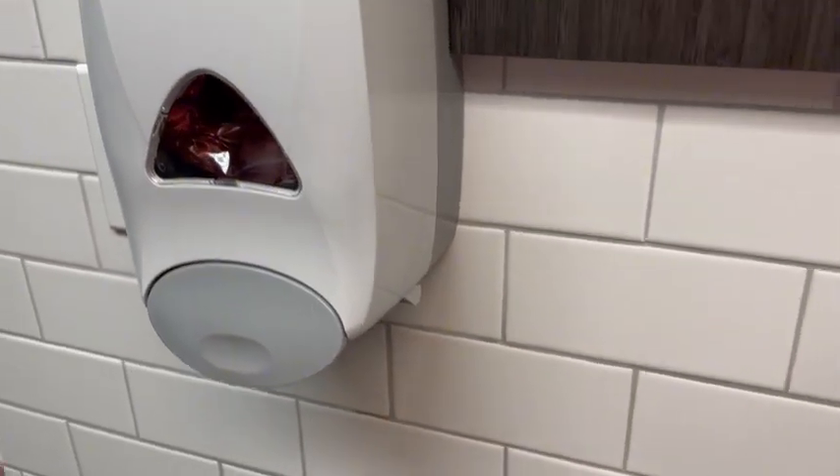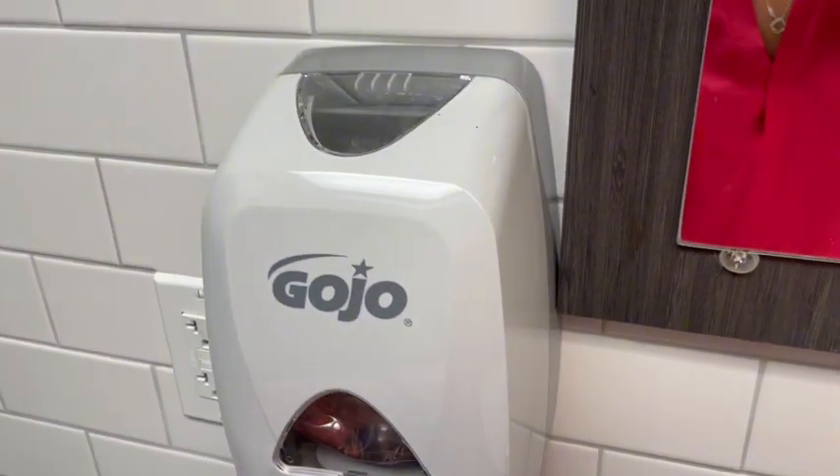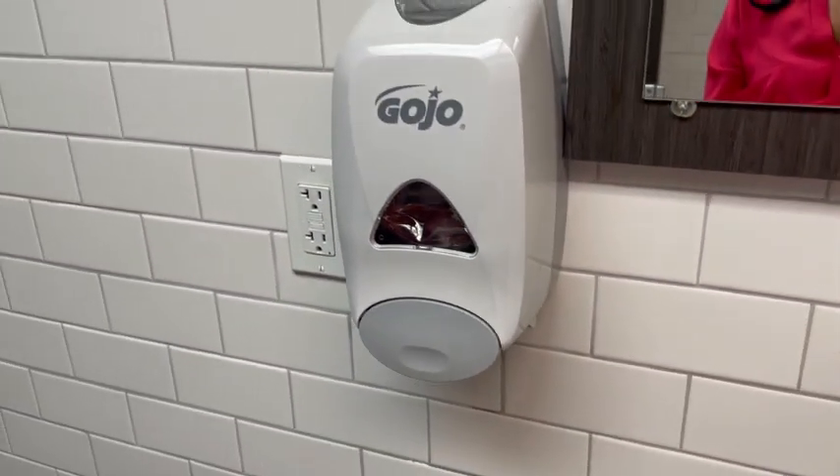This is great for utilization. It's a long-lasting soap dispenser — it rarely breaks, looks good, and it was easy to match.